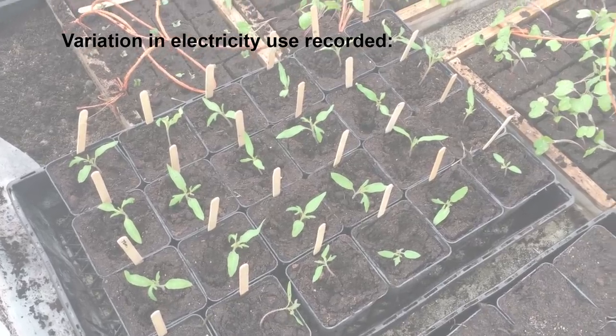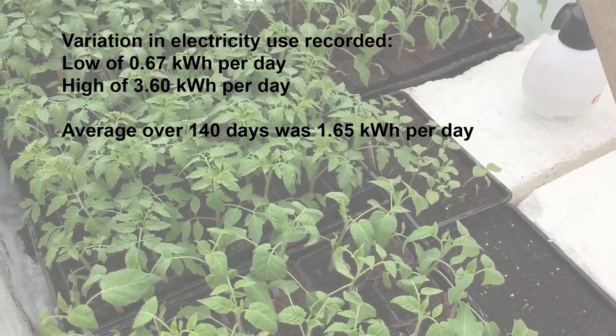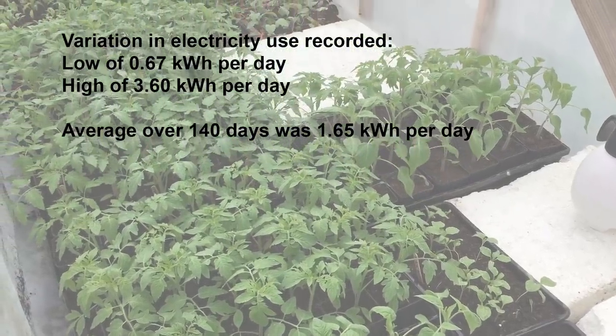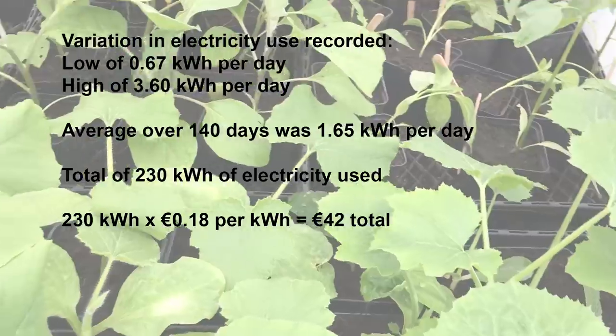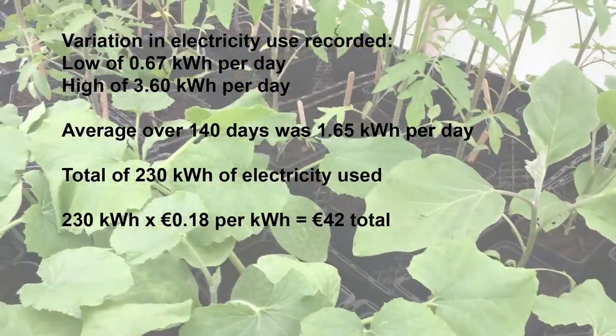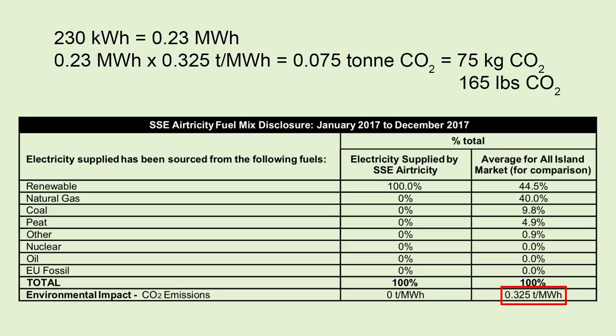For the first season that I was using this heated propagation space, I set up an energy monitor to determine how much electricity it actually used. The day to day usage was highly variable, depending on the outside temperature and the temperature I set for the thermostat, with an average of 1.65 kWh per day over the 140 days that I had the energy monitor installed. This totaled about 230 kWh for most of the propagation season, which cost me an extra €42 on my electricity bill, or about $0.30 extra per day. A lot of the electricity that we use is generated by wind turbines, so the climate cost of this energy use would have been relatively low. But apparently 230 kWh of electricity would have released 75 kg of CO2 to the atmosphere, based on the typical supply for the electricity grid in Ireland.